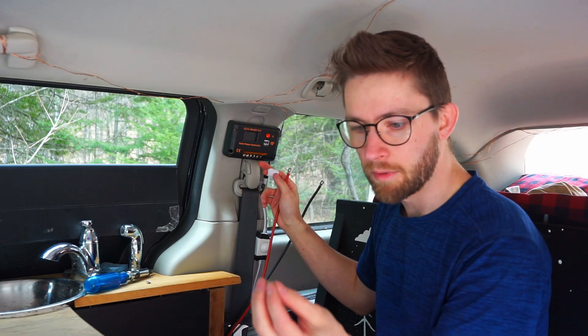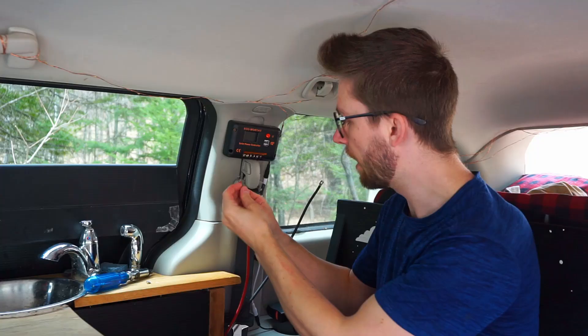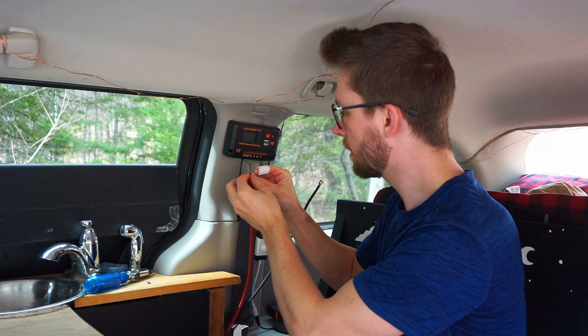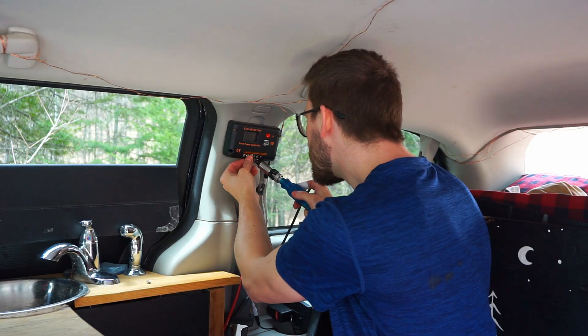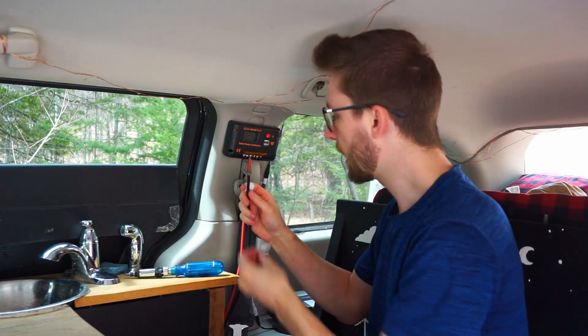The charge controller comes with little screws with little plates behind them like this. So I kind of form the wires to fit around that screw, kind of like a little loop. Close it in, and again, we're connecting red to positive, black to negative. Connecting with the black one.